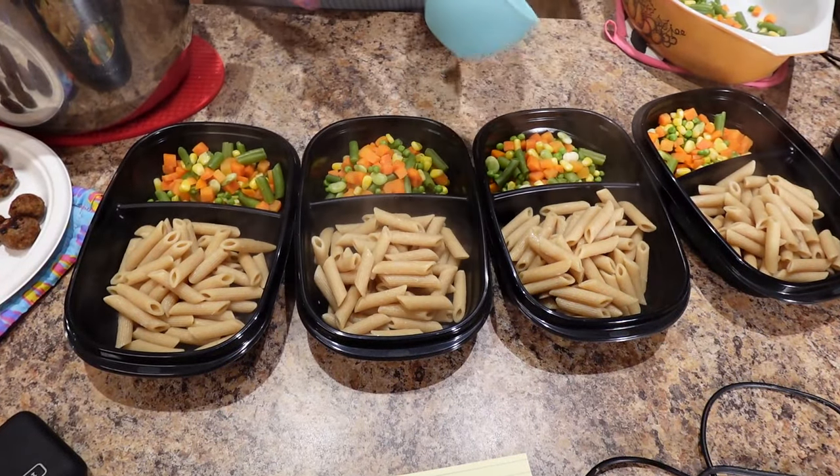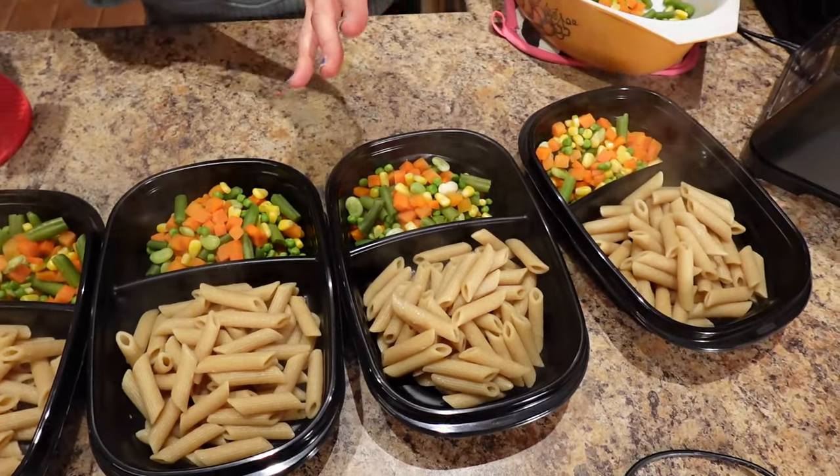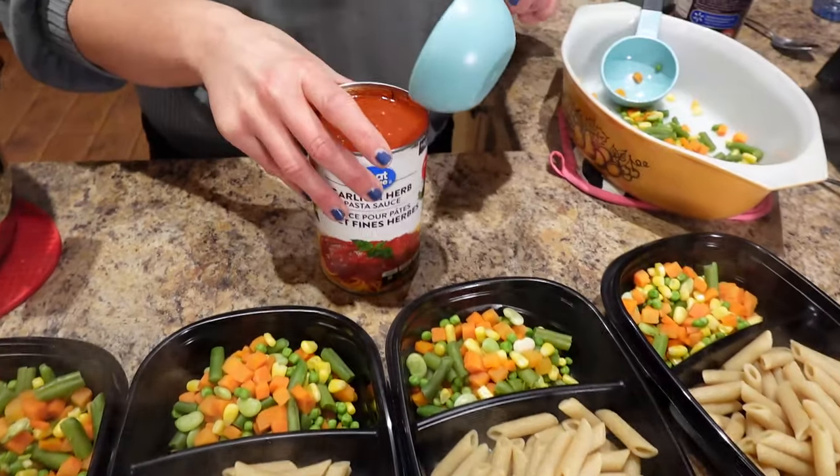You guys often ask: did we eat pasta on our journey? And if so, how did you do it and how much? I'm Italian — there's no getting rid of pasta in my life. So yes, and this is exactly how we did it: portioned it out, chose the whole grain so that it helps us stay fuller longer.